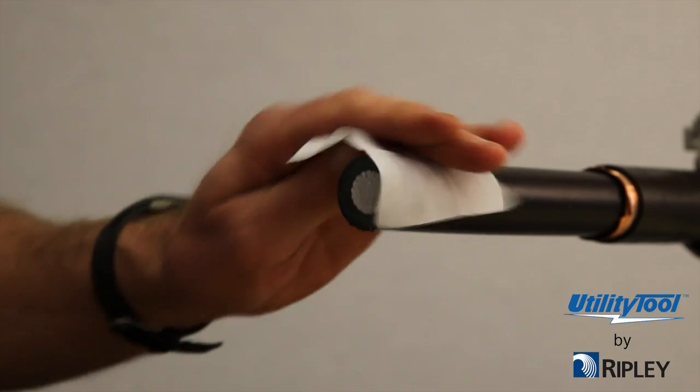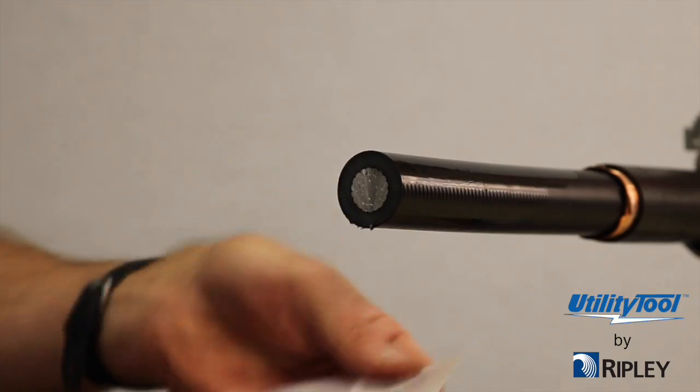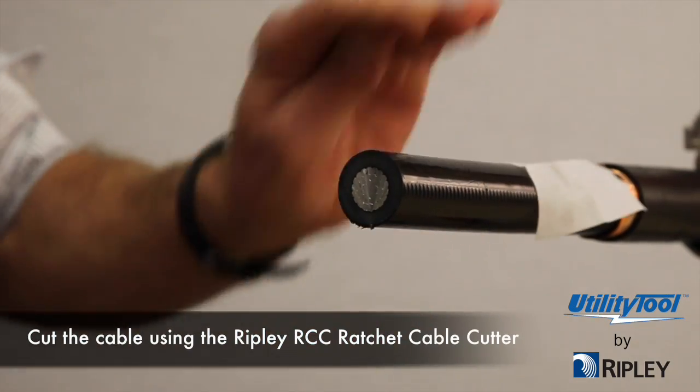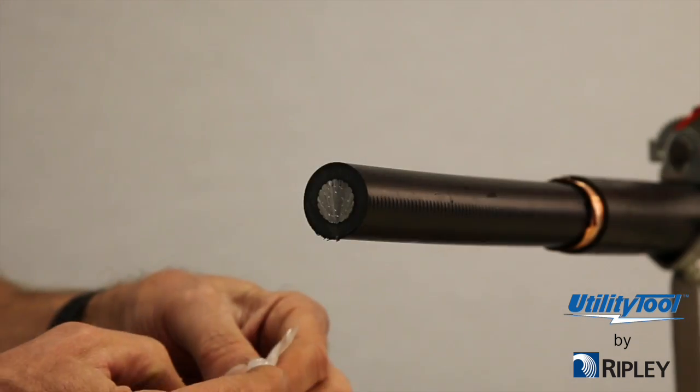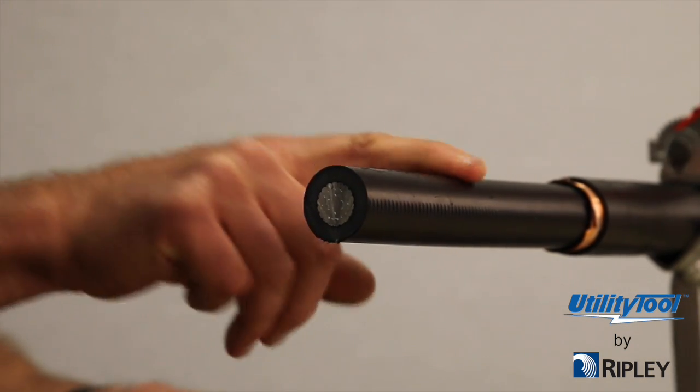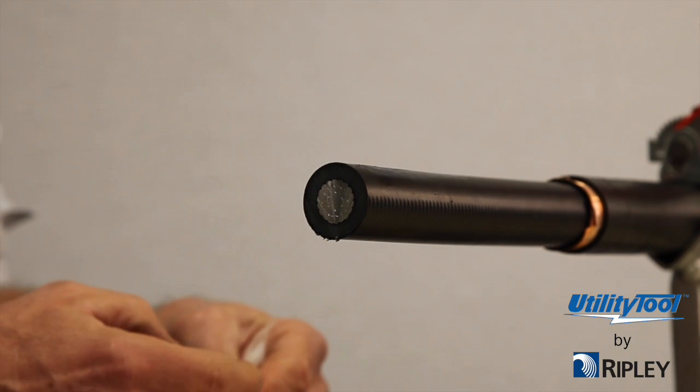A sample piece of cable is recommended to use for making blade adjustments. Straighten the cable and wipe it clean. Apply a film of silicone cable lube over the area to be shaved.